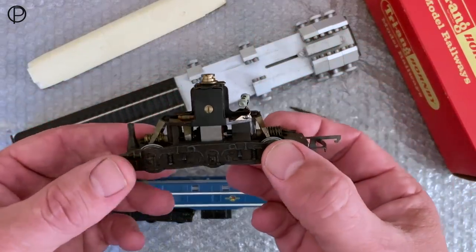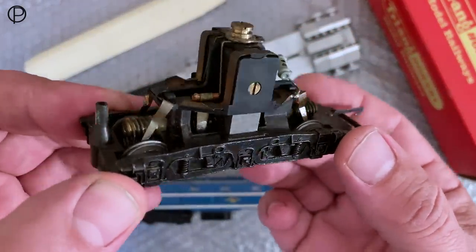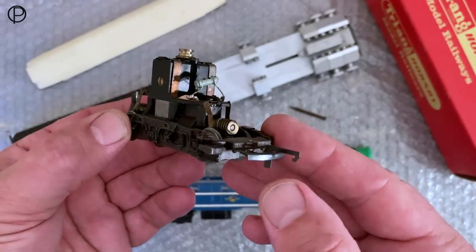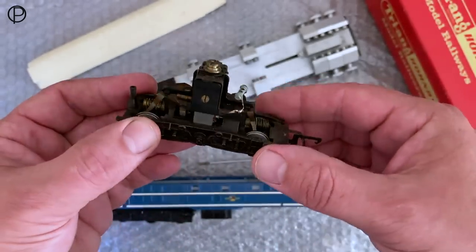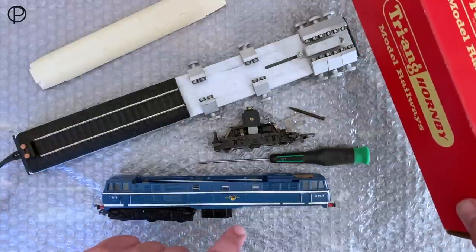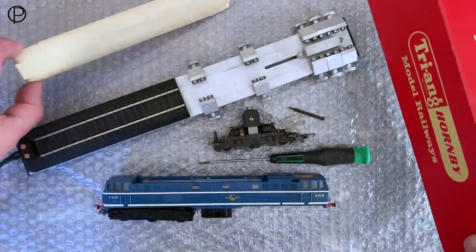Hello and welcome back. I've just been giving this motor bogey a little bit of an oil — it hasn't been used in some time. It's from the Brush Type 2, the model that came along in 1965 and 1966, just for a short period of time. Just have a swift look at the box. So it was in the experimental blue livery, blue and white with a whitish roof.